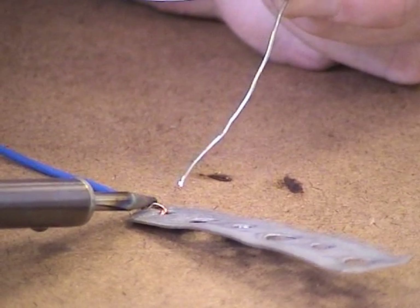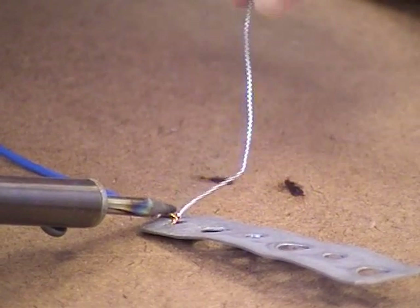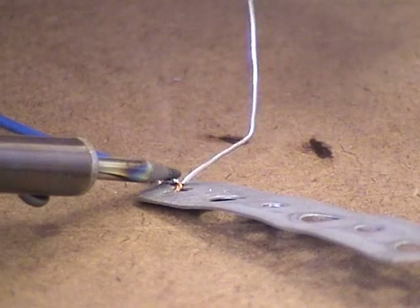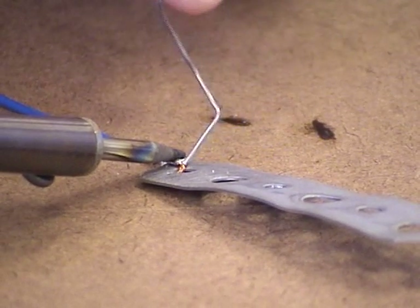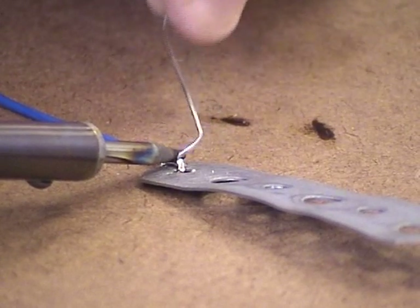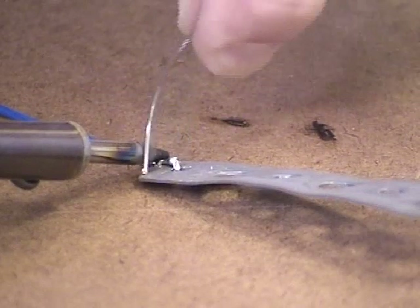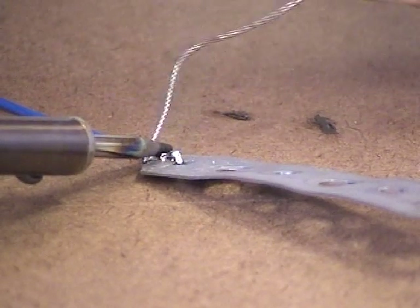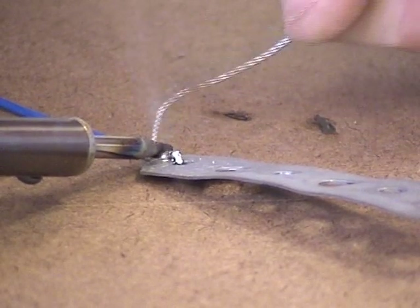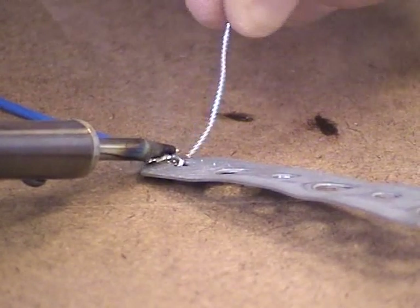I'm going to hold it on for a little bit and then try to start dabbing it, and sooner or later you'll see it start melting and being pulled in. Just be careful when you're going to touch your other fingers near the soldering iron. You might have to melt a little more solder on just to make sure it sticks well.